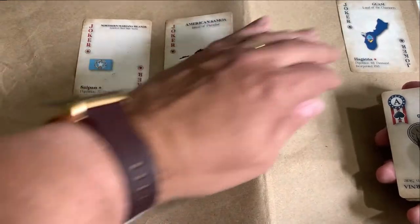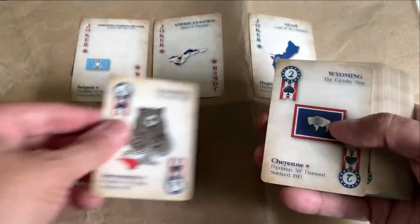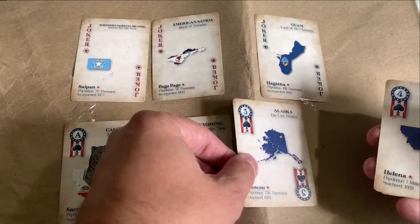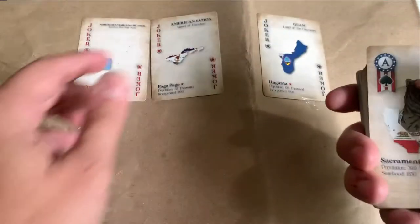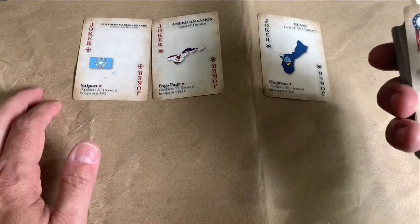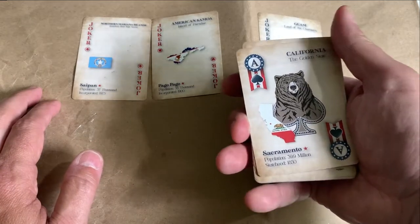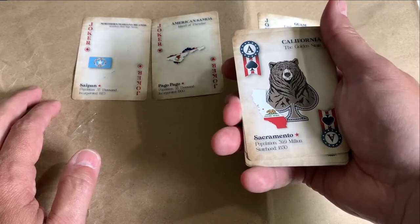California, Wyoming — these are all the spades. Each card has the state motto and the state flag in the outline of the state, as well as some information about when it became a state and its population.